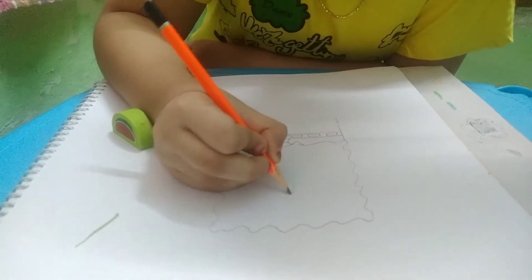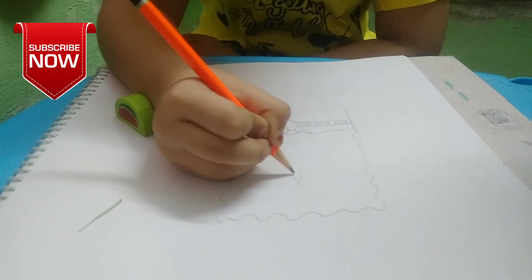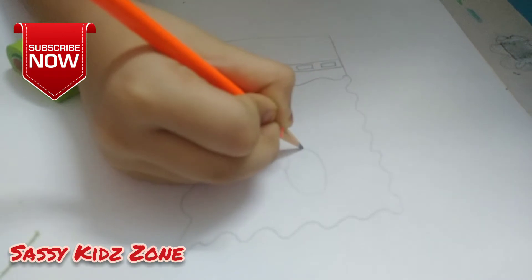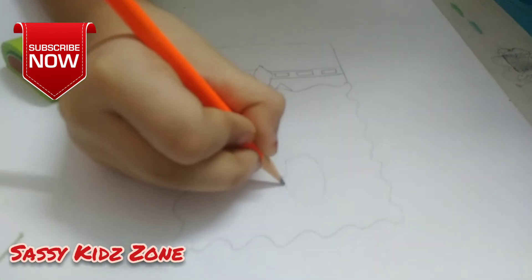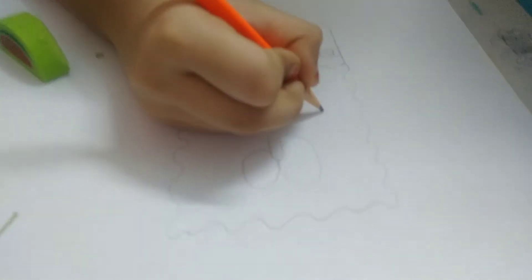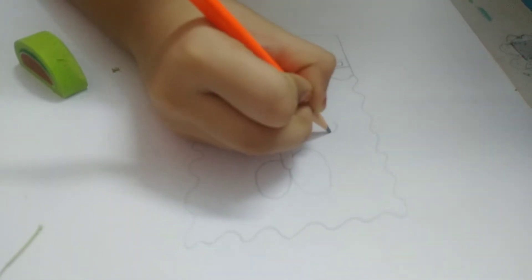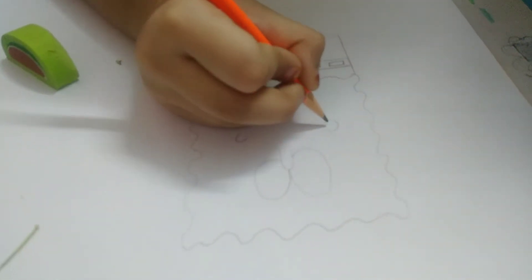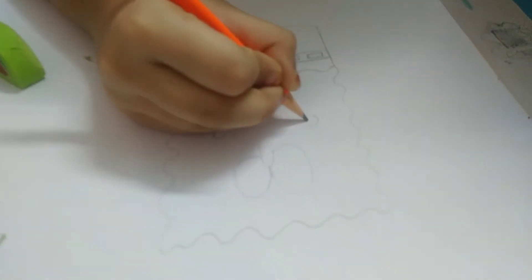Let's draw the nose — it should be straight. And eyes. And his cheeks should be small, and a big smile.